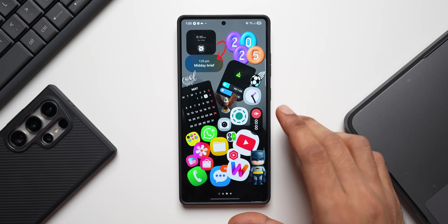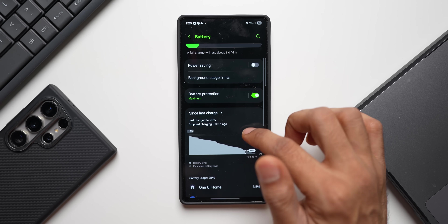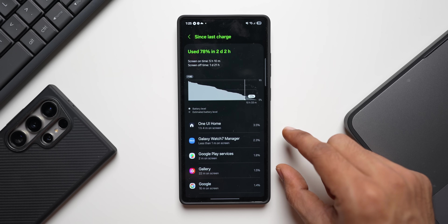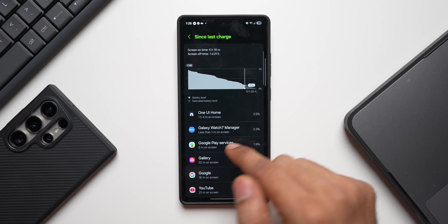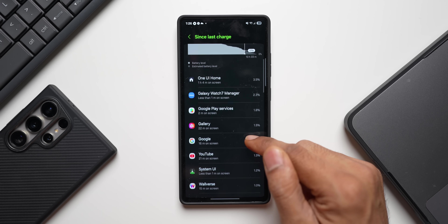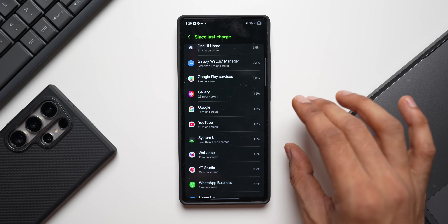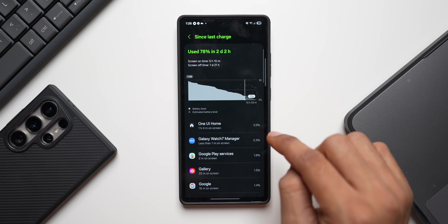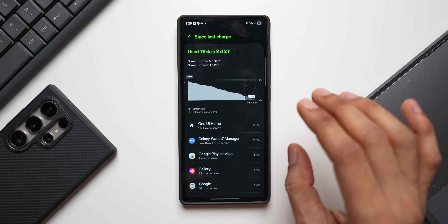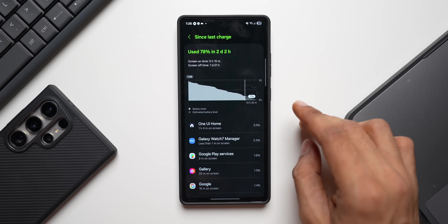If you're seeing a lot of battery drain, go to settings, tap on battery, and tap on the statistics option. This shows which applications are consuming battery — for example, One UI Home at 3.5%, Galaxy Watch 7 Manager at 2.3%, Google Play Services at 1.8%. If any app shows abnormal battery consumption, it will appear at the top. You can put it into sleep mode or uninstall it.